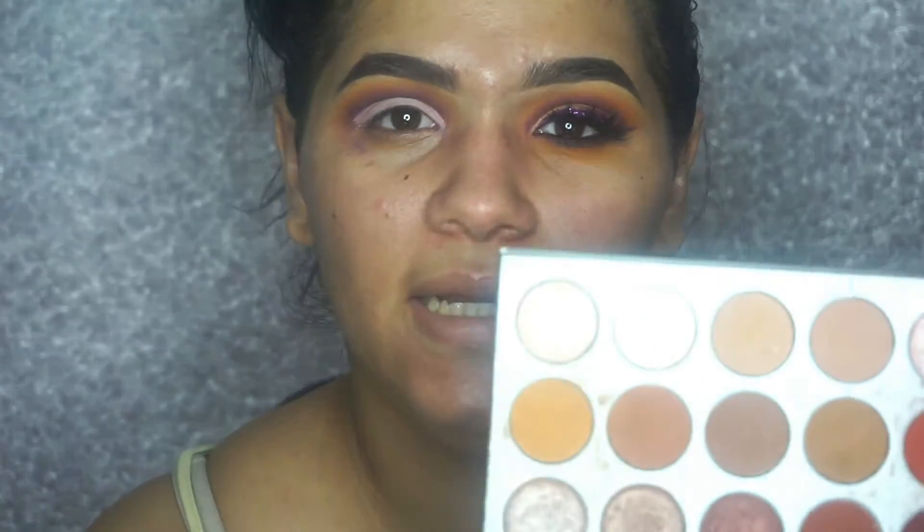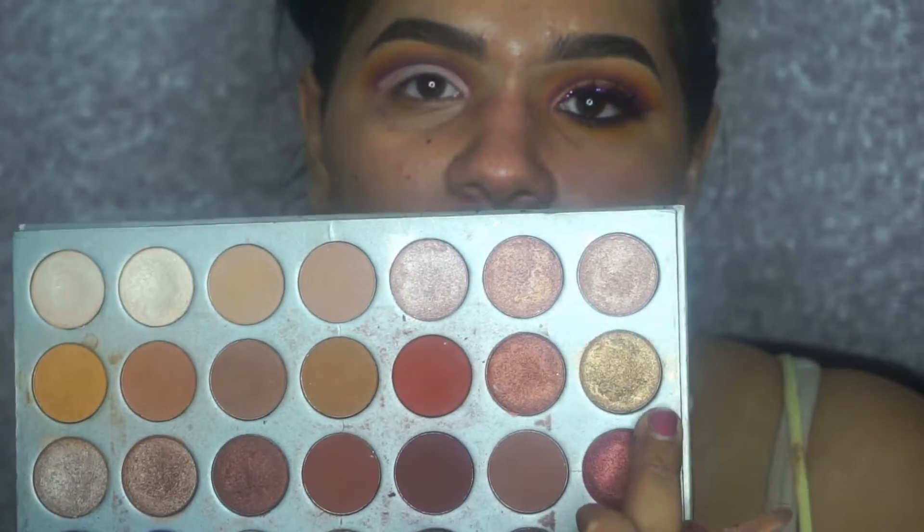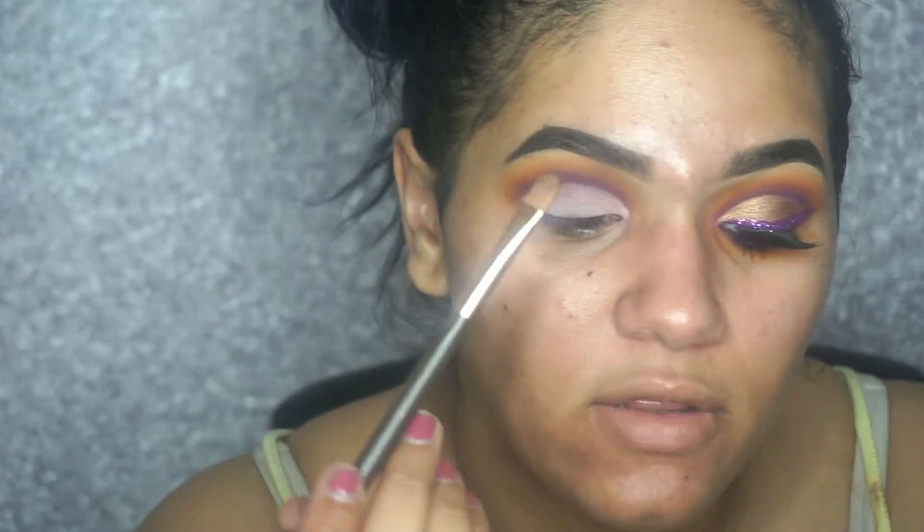I'm taking my Jaclyn Hill palette and using the gold shades here, because the Morphe 35B palette does not have a gold color, and I really wanted a gold for my lid.